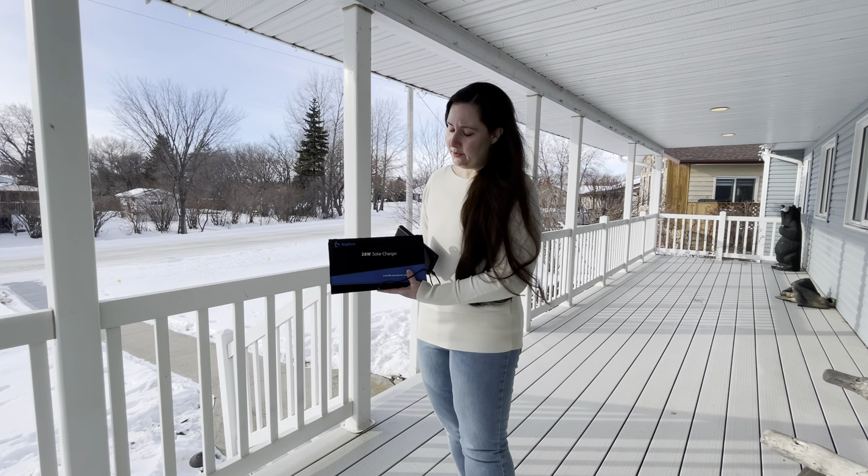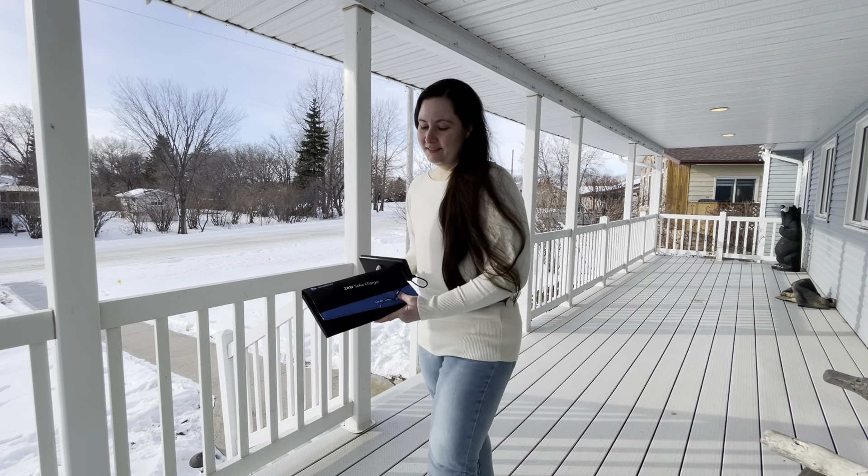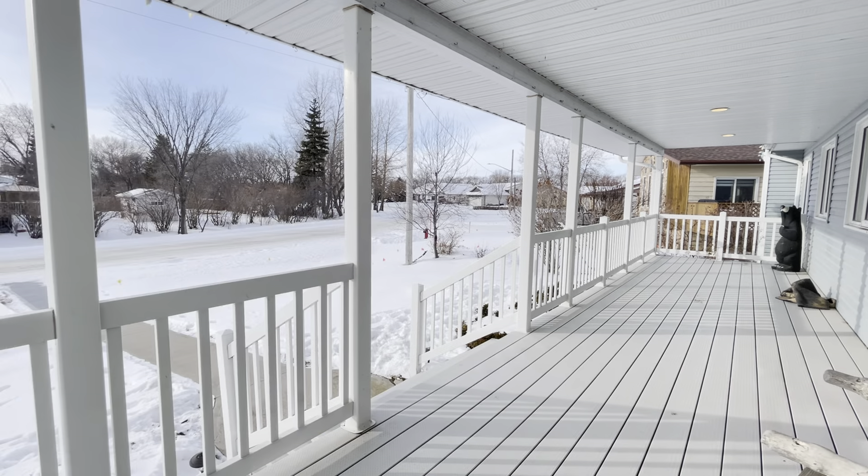So that's my quick review of the Big Blue 28-watt solar charger. I'd like to thank you for watching. Thank you.